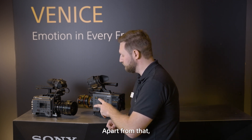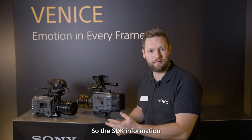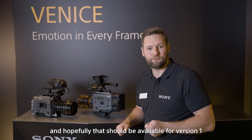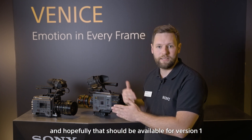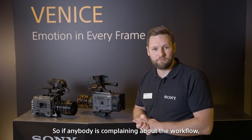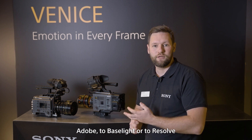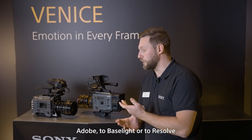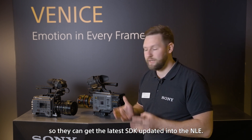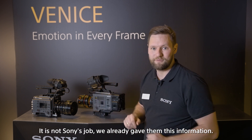Apart from that, the camera workflow is the same. The SDK information has been sent to all the NLEs, and hopefully that should be available for version 1 at the release of this camera in February. If anybody's complaining about the workflow, please get them to push directly to Adobe, to Baselight, or to Resolve so they can get the latest SDK updated into the NLE. This is not Sony's job — we already gave them this information.